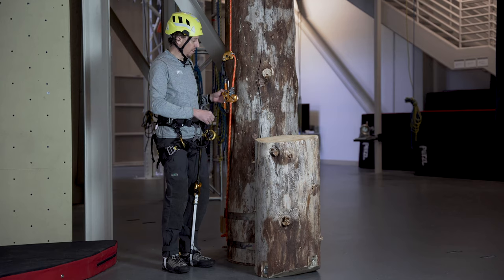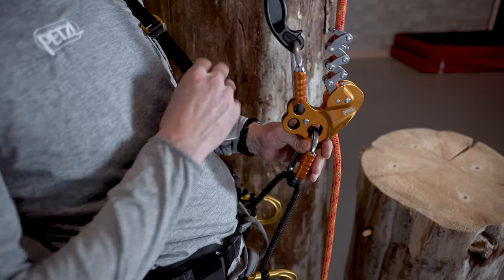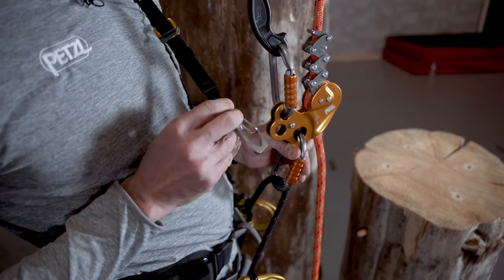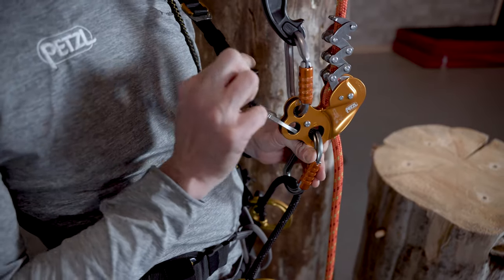With the zigzag and chicane already installed on the rope, clip into the bridge of the harness, and using the wire gate connector on the upper strap of the knee ascent, clip into the auxiliary hole on the zigzag and provide adequate tension to the strap.